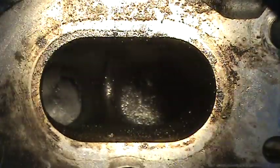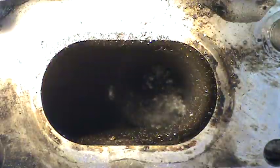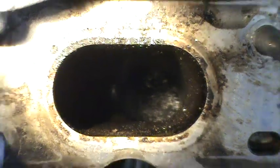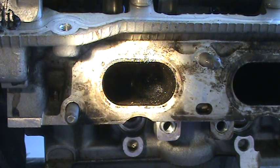As opposed to the one on the right. So that's what the dealer is doing. I just came from the dealer — they're taking the intake manifold off and going in there and cleaning all that stuff out.